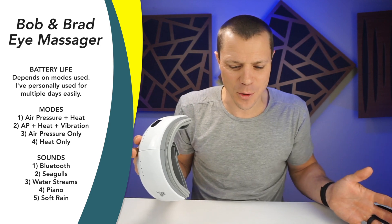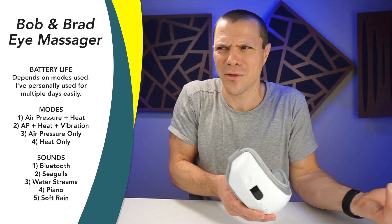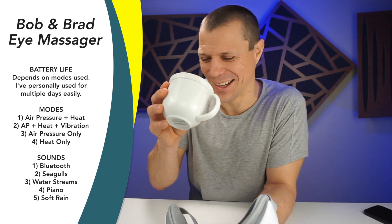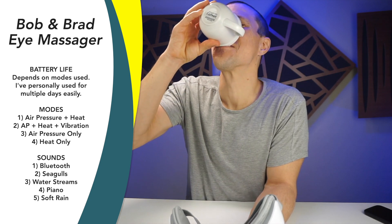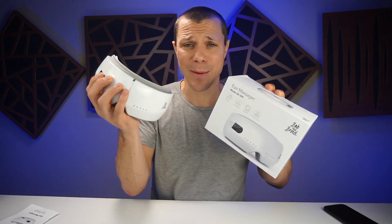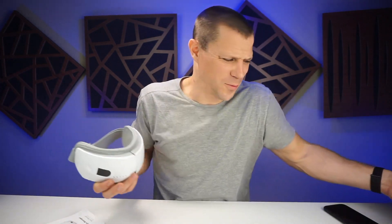We used to use the internet to get a break from the real world. Now we use the real world to get a break from the internet sometimes. Now, there's not much you get in the box with a Bob and Brad eye massager. You get the charge cable, you get the eye massager, and you get this little manual. What else do you need, realistically?